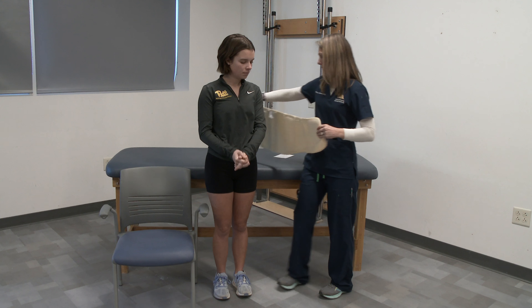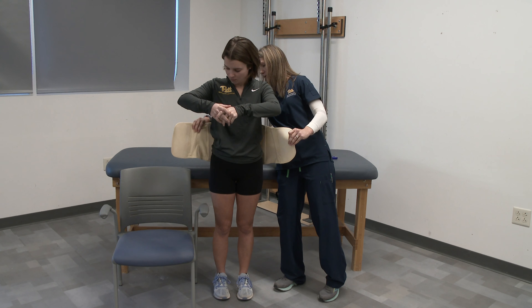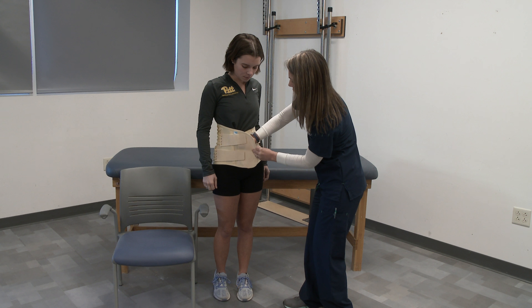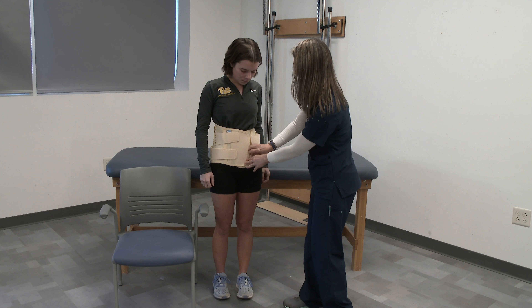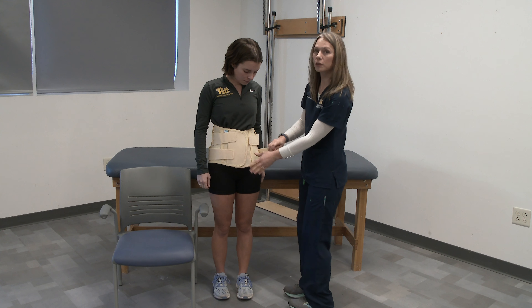Next, you will follow the manufacturer's guidelines and choose the correct size. Once you have chosen the correct size, open up the brace. Make sure that the laces are loose and that you can pull the brace apart.